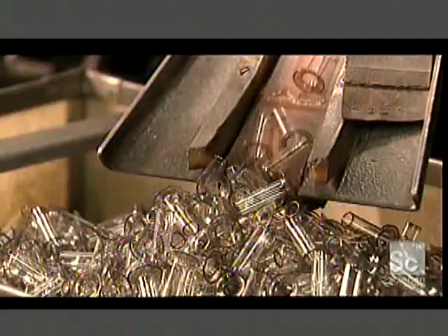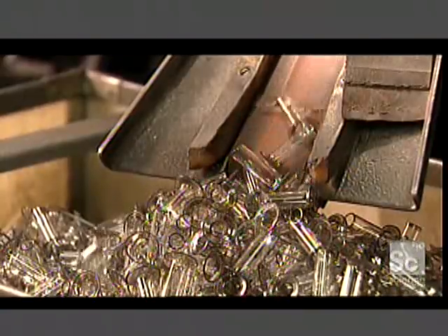The flare making machine heats each tube until the glass is malleable, then stretches one end into a flared shape. The next machine loads two copper lead wires into the flare end, then inserts a thin glass cylinder called the exhaust tube.